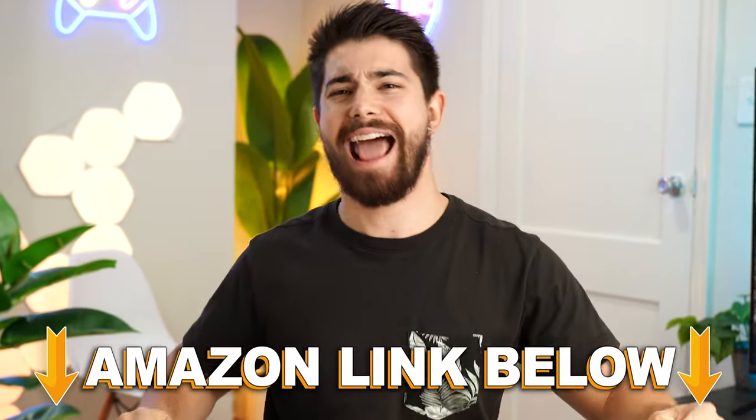If you want to check out this product, there are Amazon links below for the US, UK, Canada, and international. Check out my main channel for longer-form content. This is Consumer Tech Review — high speed — and I'll see you guys in the next video.